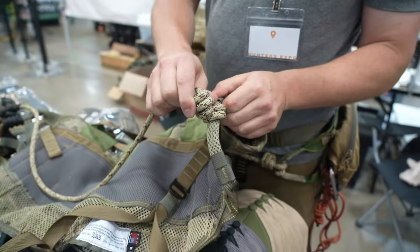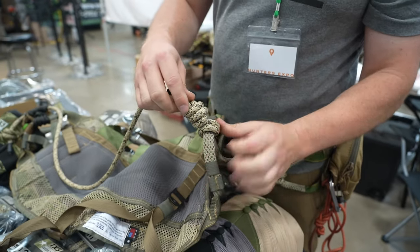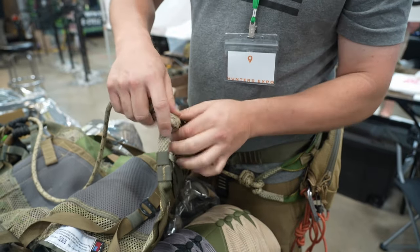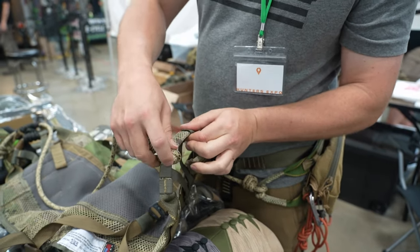We've changed up our bridge some with this new scaffold knot. We just do a double wrap and then a scaffold knot, so it's really easy to break and adjust up and down the bridge loop.